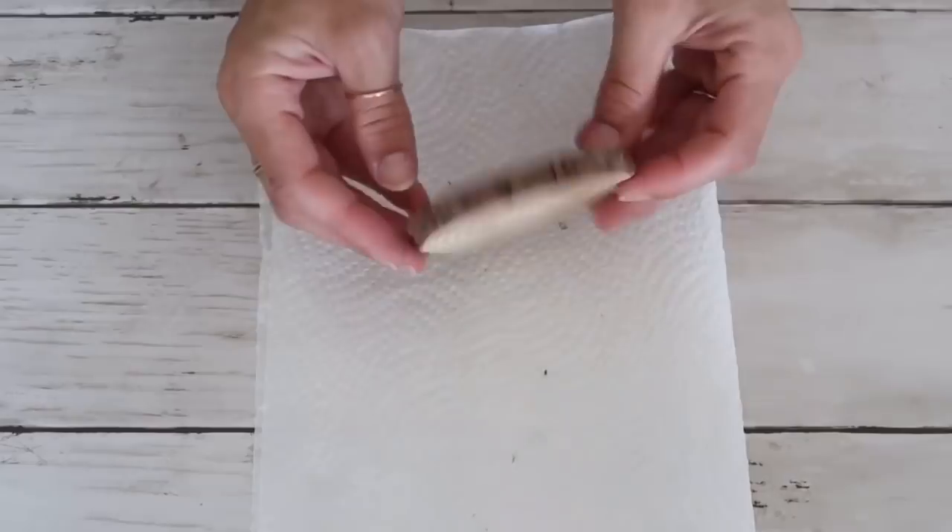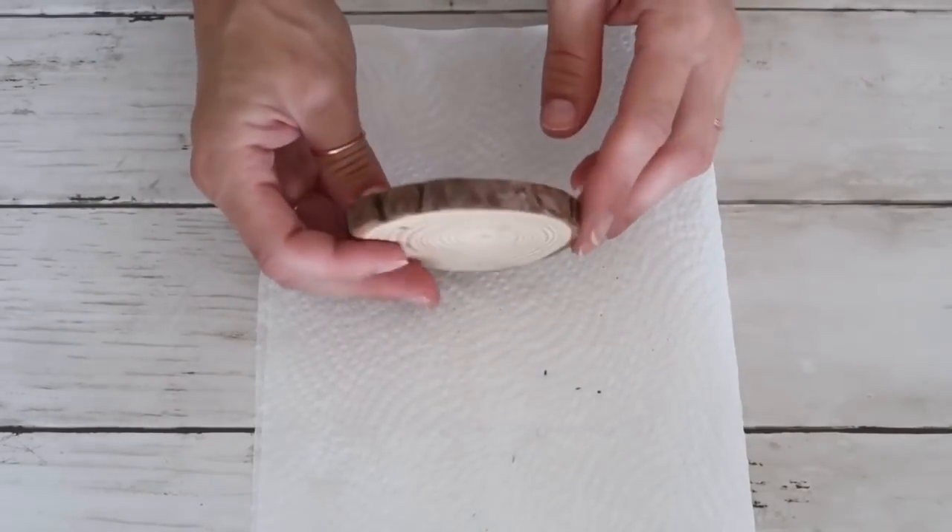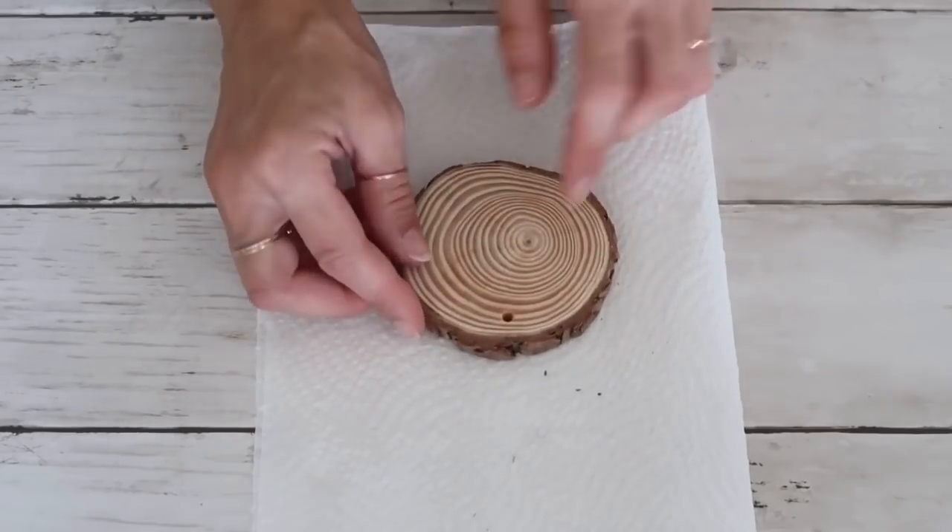Hey friends, welcome back to my channel! Today I have for you three beautiful Dollar Tree DIYs for fall.